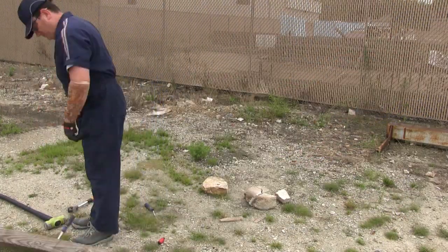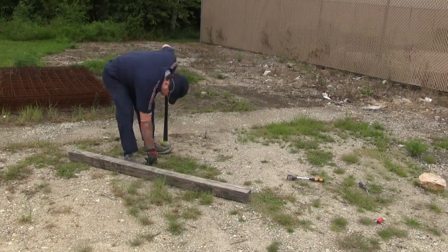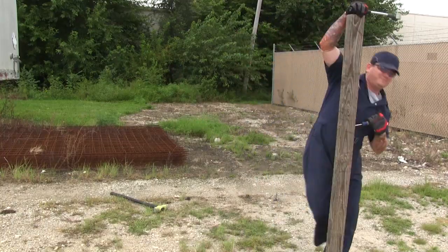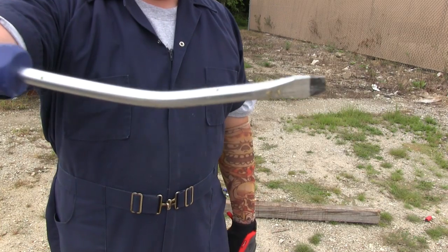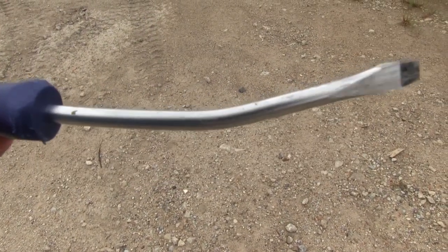It looks like it's going to take a while to get it out of the post. It took him some time, but Man finally bent the screwdriver. It only took 20 minutes with a sledgehammer and being stuck in a wood post.